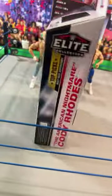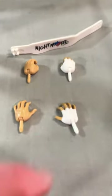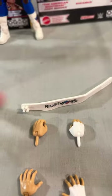Last but not least in the WWE figure reviews, I got the newest top picks Cody Rhodes. Here's the figure out of the box, but we're going to dive into the accessory. Comes with two woe hands, two grapple hands, two fisted hands on the figure, and the weight belt.